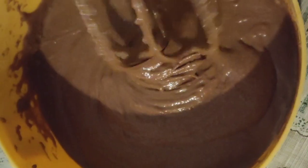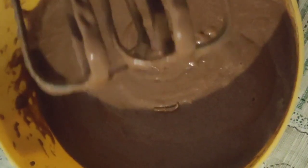I am going to add 1 teaspoon of sugar. I am going to add 2 teaspoons of vegetable oil.